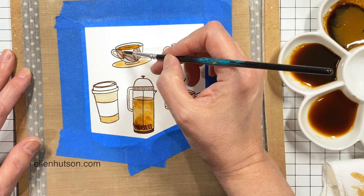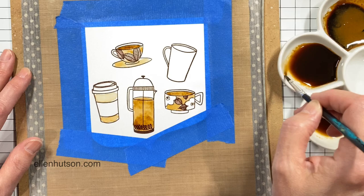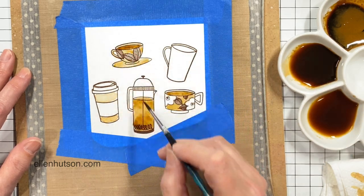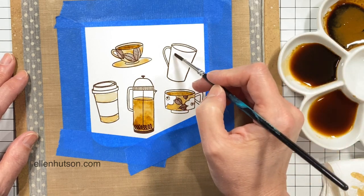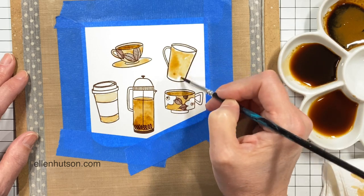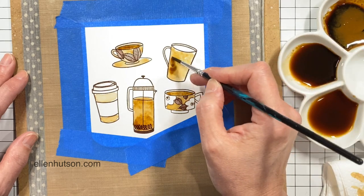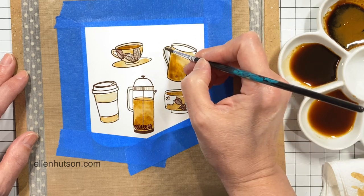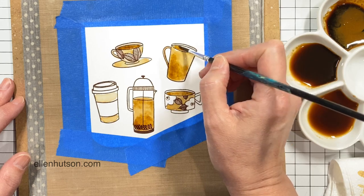I suppose you could start out with just one strength and stick with that, but I thought, what the heck — I've got a lot of coffee crystals and I'm not going to drink all that. It smells so good while you're painting; I love the smell of coffee. I'm just slopping it around and adding more to create some shading in areas.